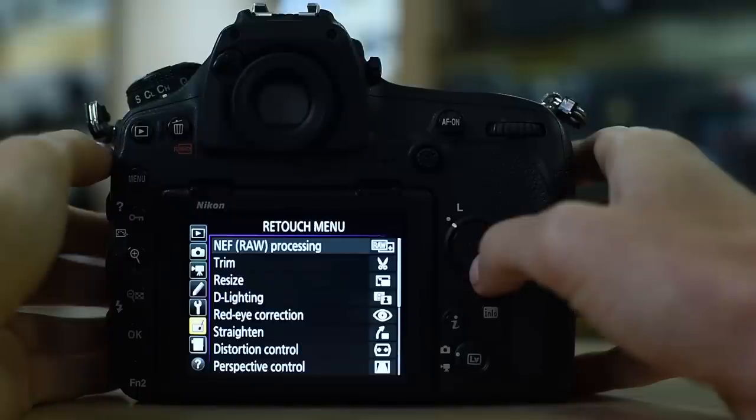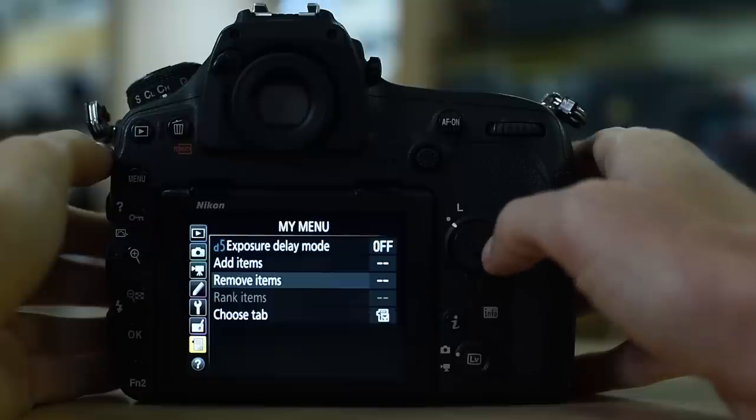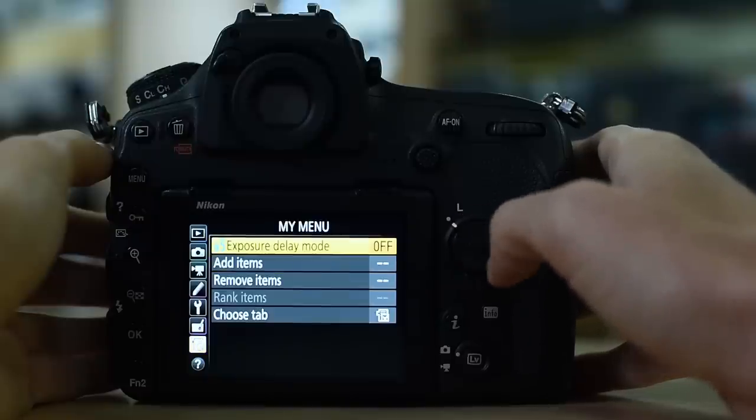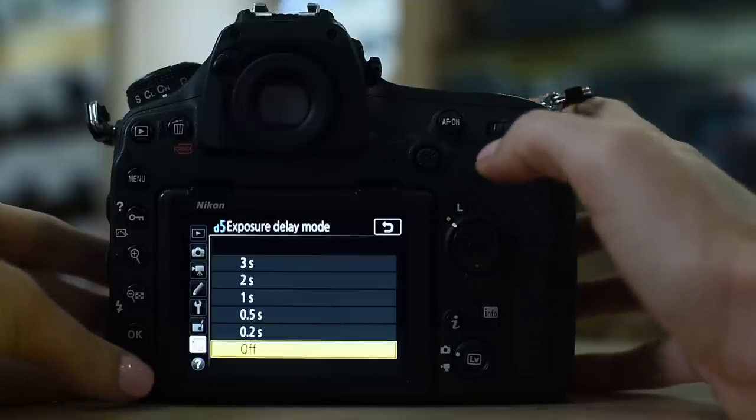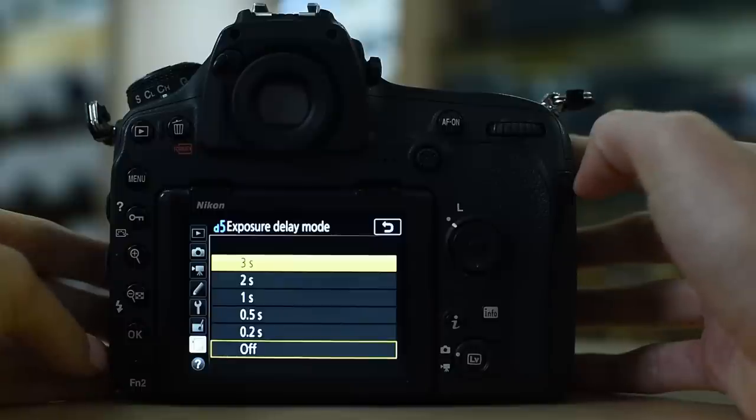The retouch menu I hardly ever use in-camera. Then going down to my menu — remember what I said: I set up my function 2 button to access the top item in my menu, and I have set that to exposure delay mode. So if I press my function 2 button, it accesses exposure delay mode immediately.